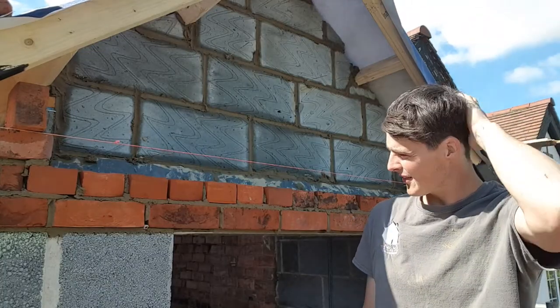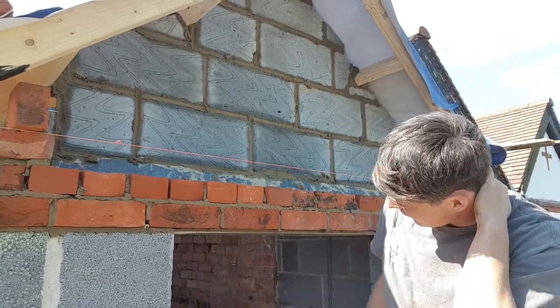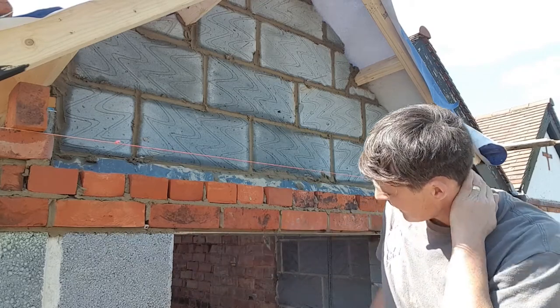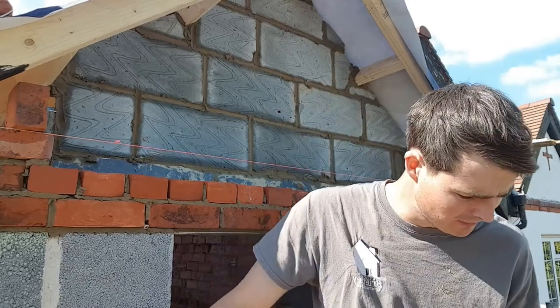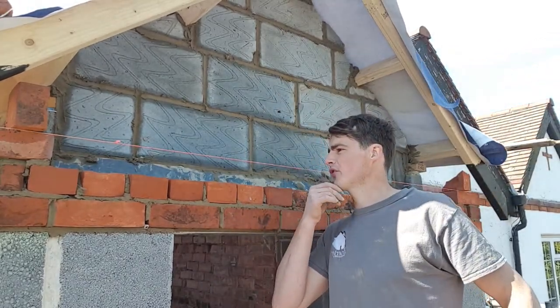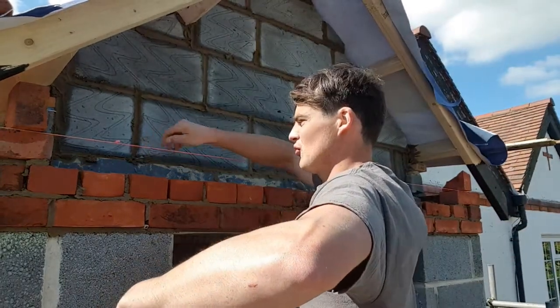That course didn't seem to go on very nice, but I've got a big overhang here. So obviously I've stepped out 10 mil there - the lintel is already 10 mil back. I've got about 15 mil overhang, so it's not the best, it's not bad. Once I get this second course on it should solid it all up - should be all right.